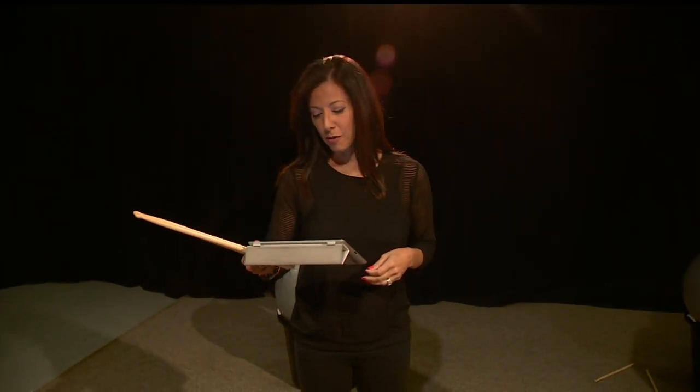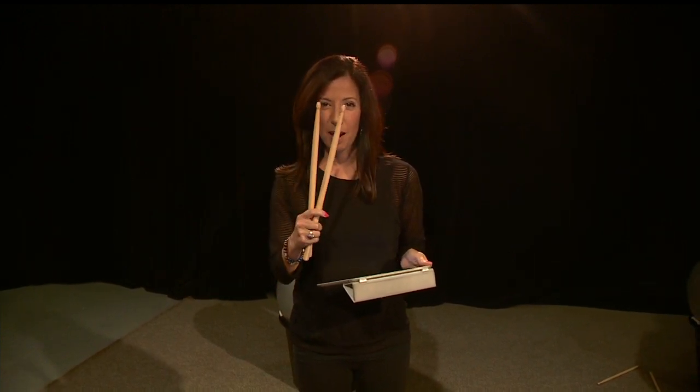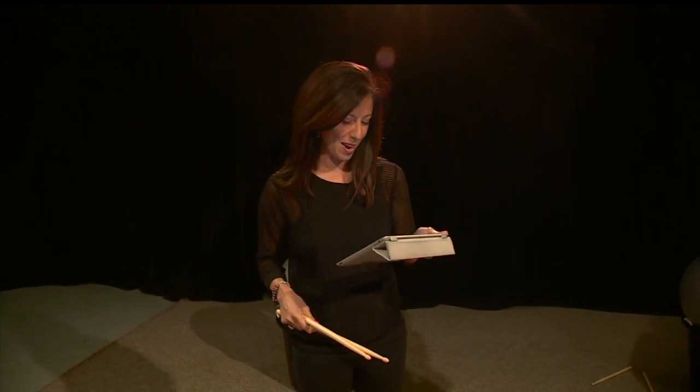Welcome back everyone, it is 6:45 right now. I had a wardrobe change, can you tell? If you're looking for a full body workout or just need something to get rid of that steam, our next guest is definitely going to help you. She comes with drumsticks and I like this girl already.